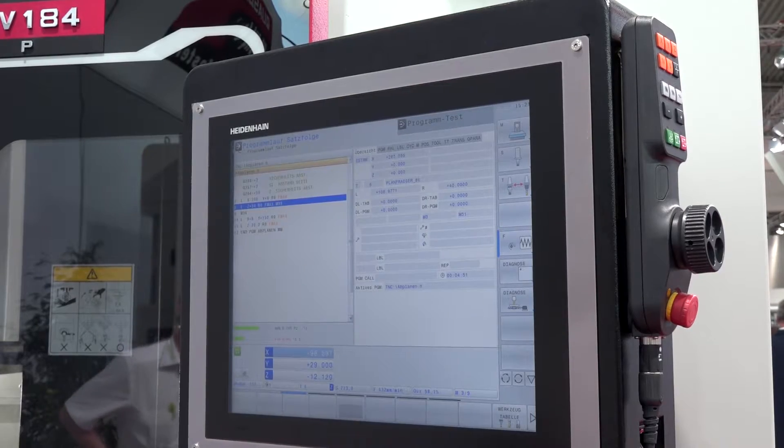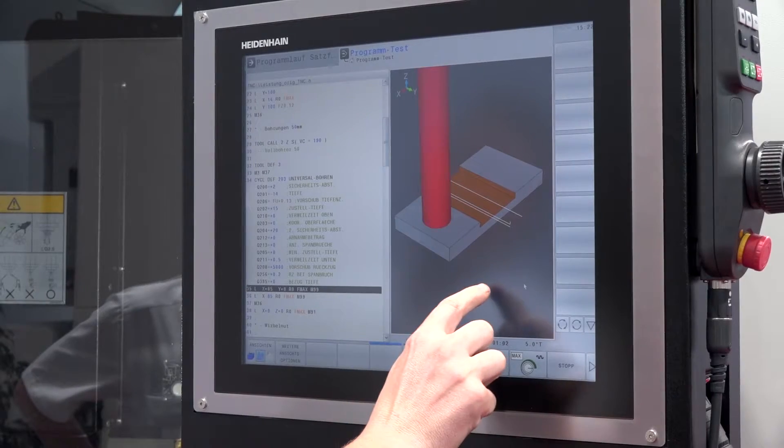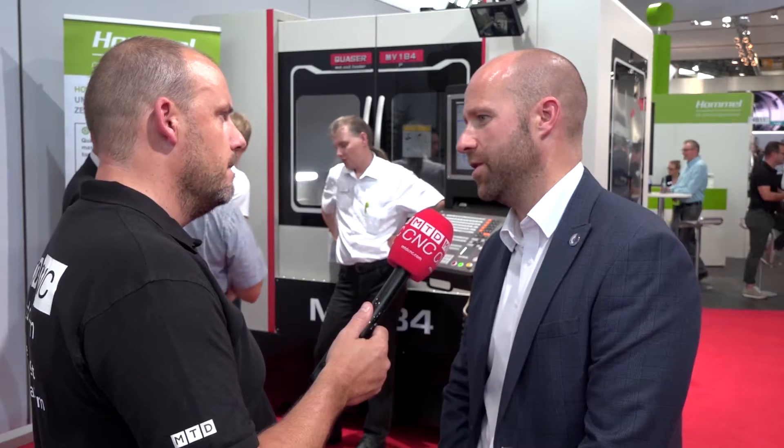And the control here as well — this looks slightly different too. They've changed the format of that? Yeah, still a standard Heidenhain 9 control, but we've gone for a larger screen with a separate control panel that's adjustable to suit the operator.